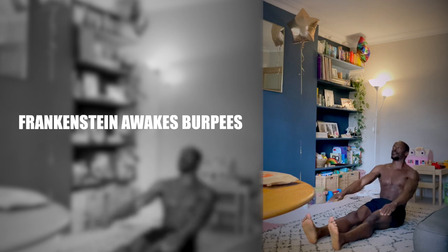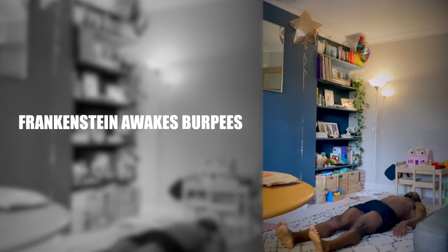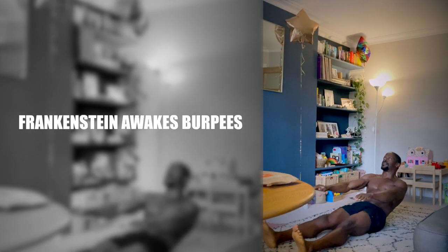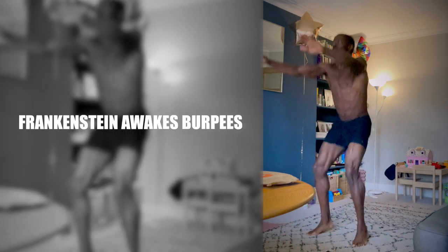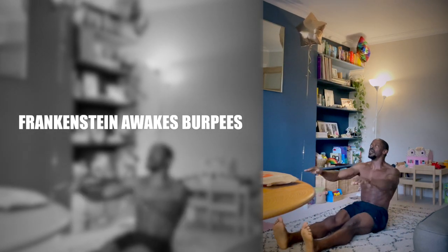Frankenstein Awakes Burpees, or FABs for short, are a whole body exercise but the primary muscle group used are the abdominals. They're inspired by reverse burpees, but instead of using momentum to get up you peel up from the floor and use your hands as you bring your legs in. On the way back to the ground you squat and place your hands down to take your weight and return you back to lying.